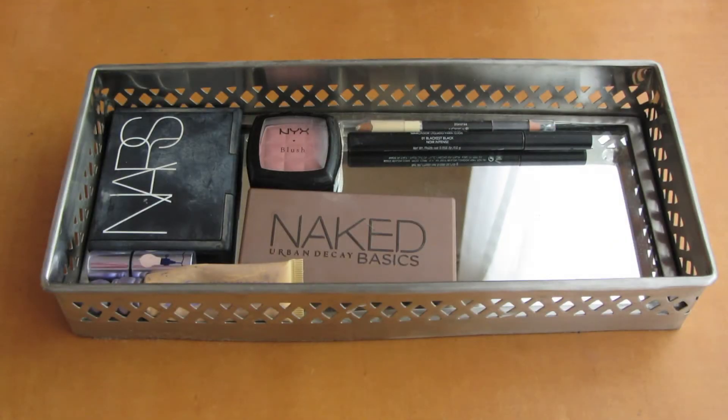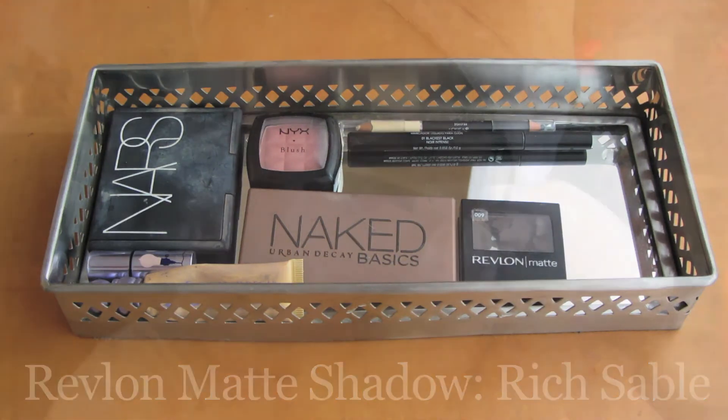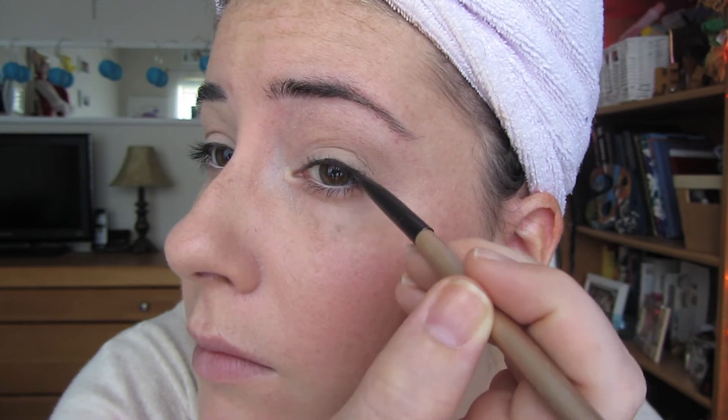The shadow that I like to put on top of my liner is a Revlon Matte Shade called Rich Sable. I like to use brown instead of black shadow because I feel like it cancels out the harshness of the black line.